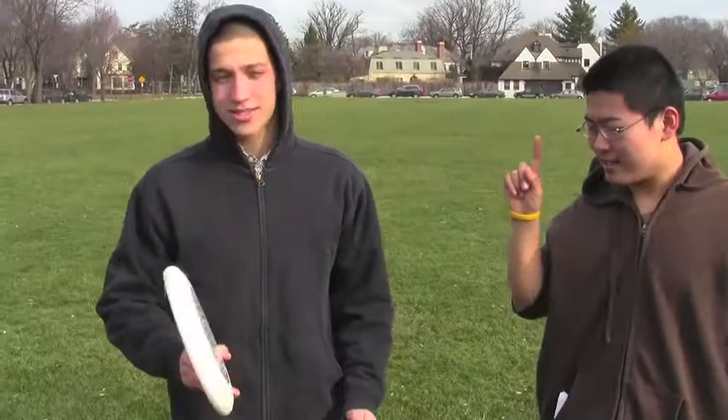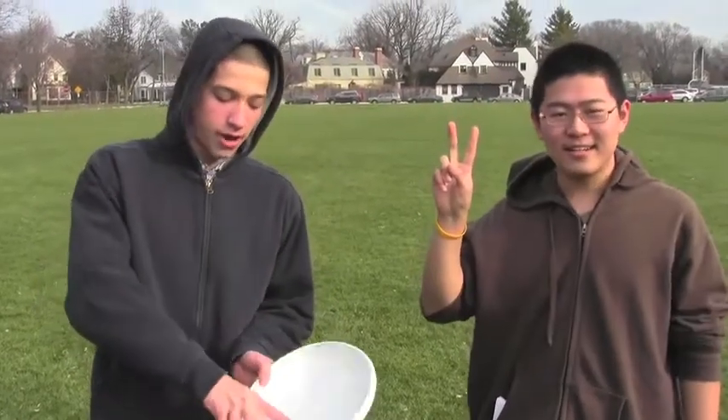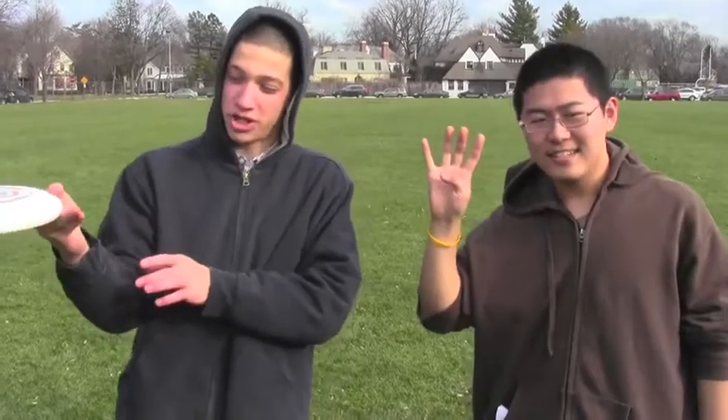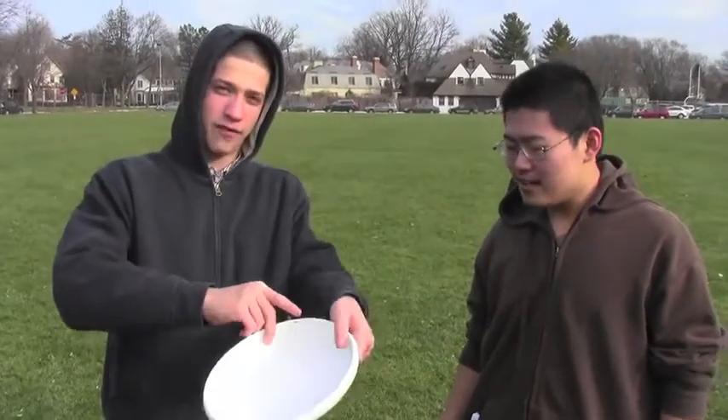Step 1, you get a frisbee. Step 2, you put it in your hand with your fingers like this. Step 3, you put your wrist back. Step 4, you push it forward and let it roll off your fingers.